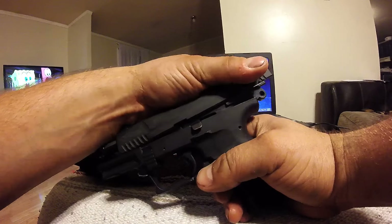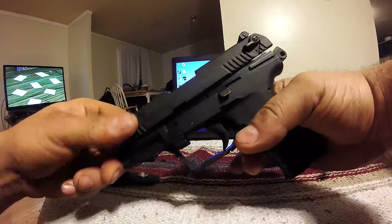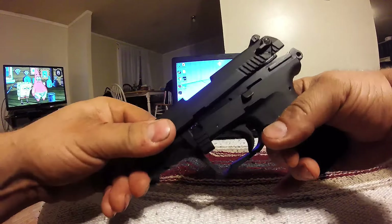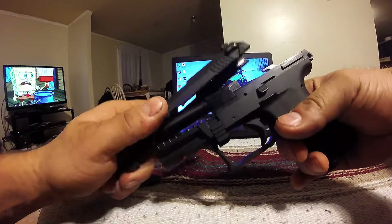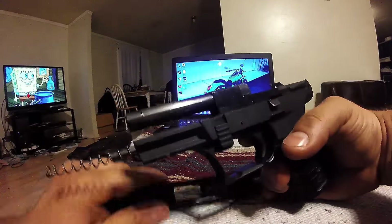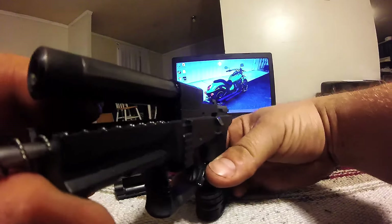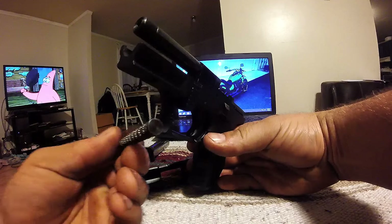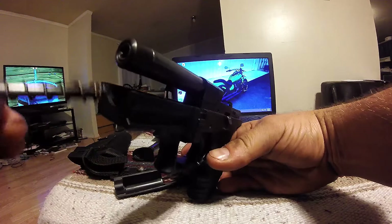If you pull up and forward it'll come off; push down and it'll go forward. Pull up — and then it'll come forward. Now there's a spring in here, don't let it shoot out. It's got like a little plunger that goes into that hole.